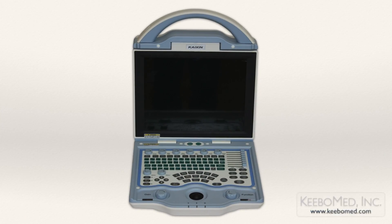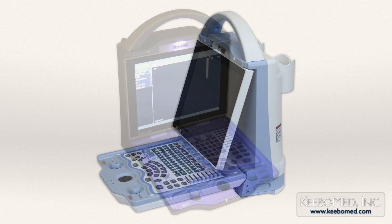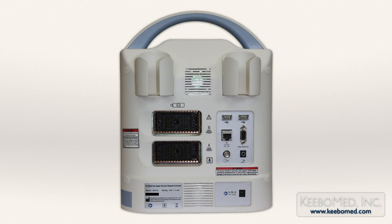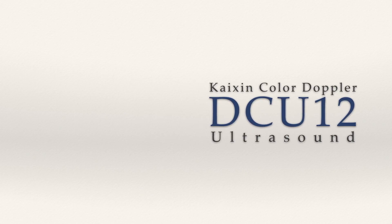The DCU-12 color Doppler ultrasound has proven to be a perfect choice for many because of its high quality, extensive features, and affordable price. It also includes a two-year warranty. For additional information or to purchase the DCU-12 color Doppler ultrasound, visit our website at kibomed.com.